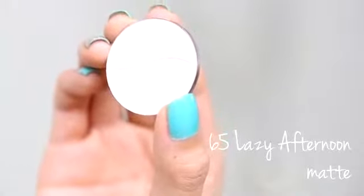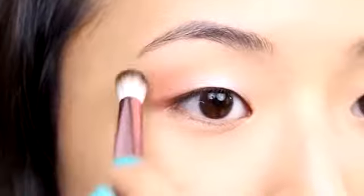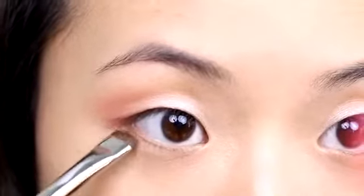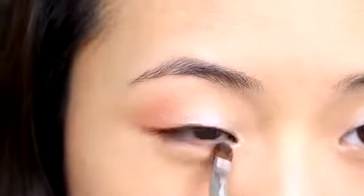Concentrate most of the Indian Summer color in the outer crease and bring the shadow in so it hugs that lighter golden color. Next, I'm taking this matte creamy shade called Lazy Afternoon and applying it right beneath the brow bone — it's a very natural highlight shade. Going back in with the peachy color, I'm bringing it all the way across, then taking the champagne color and applying that to my inner corners and inner tear duct area.